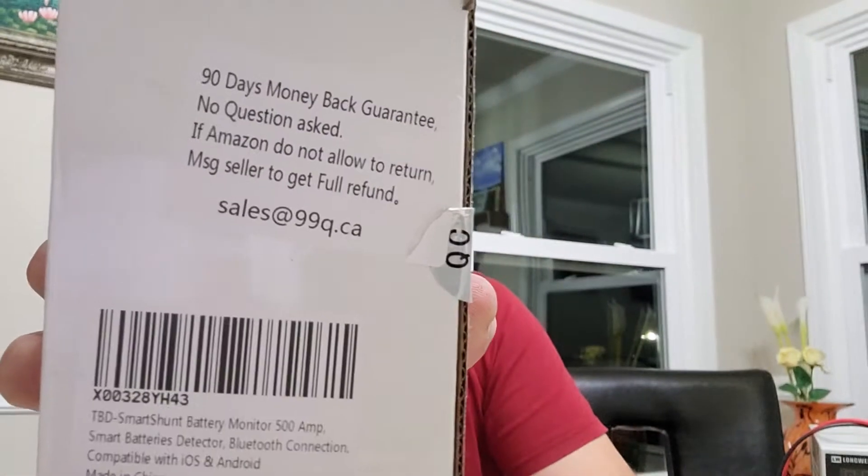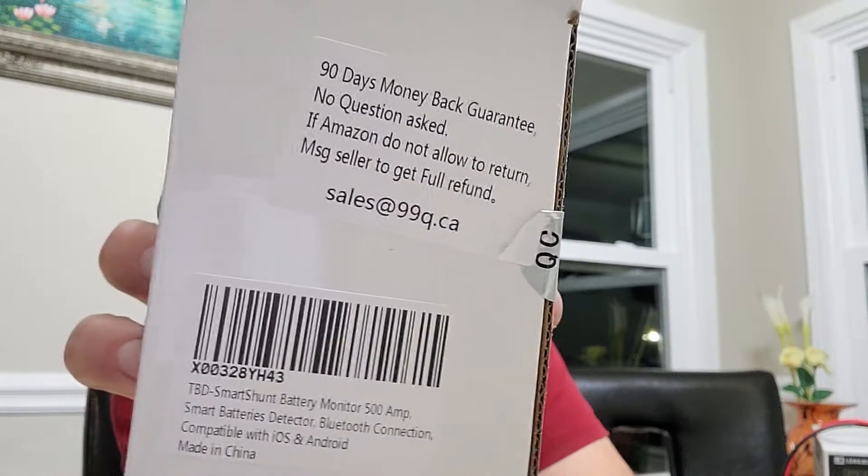Hello everyone! I got this today when I came to the office and saw it on my table. This is a Rhinostorm Studios TBD Smart Shunt battery monitor, 500 amps. They asked me if I was going to review it — I'm not sure I'm any good at it, but I said sure, why not send it to me.